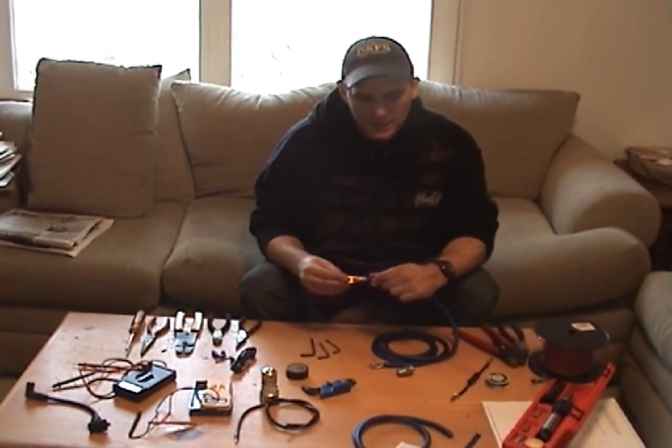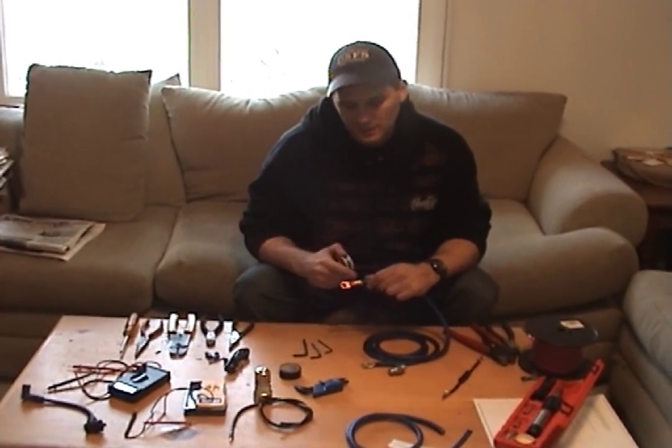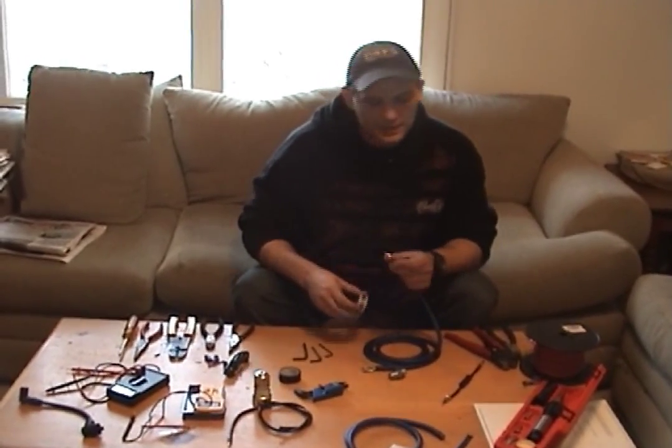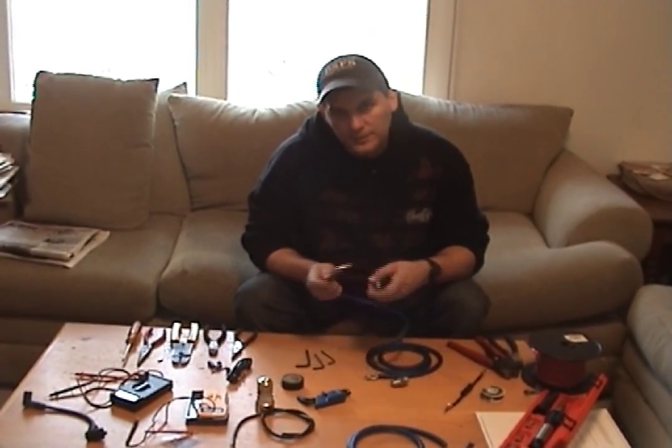So I want to stick it in, and I'm going to take solder and place it on top. I'm going to do it all the way around to get a really good connection. Even though it's in the copper, we're going to do this with aluminum type wiring.